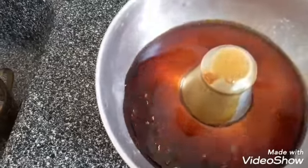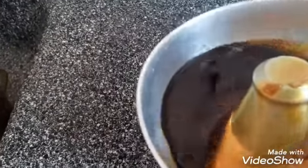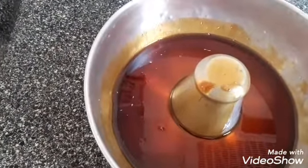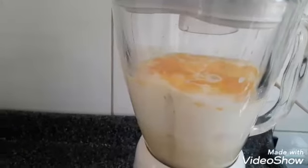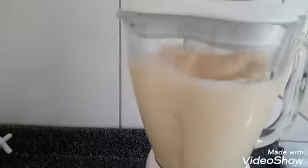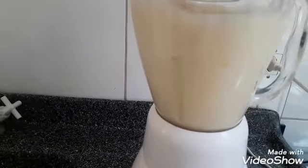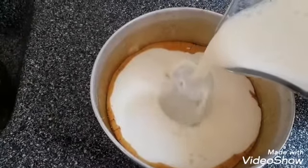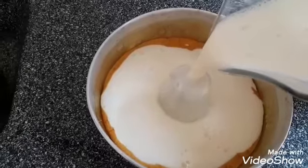Agora eu vou deixar ela esfriar um pouquinho, para eu passar assim nas laterais da forma. Agora vamos bater os ingredientes. Agora eu vou despejar aqui na forma e vou pôr em banho-maria. Assim que estiver pronto, eu volto aqui com vocês, tá bom?